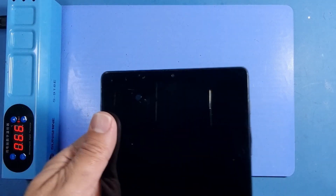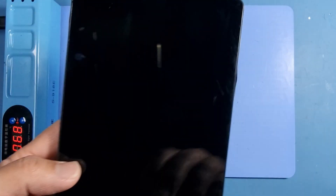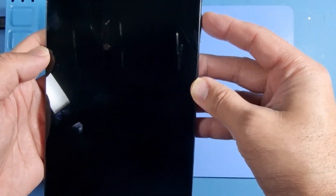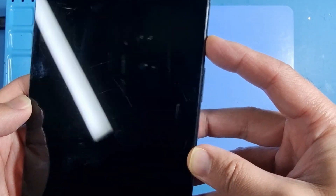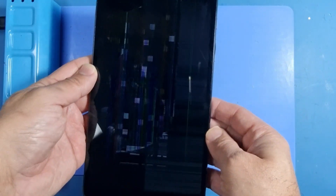Hi guys, welcome to another video. I've got this tablet in today. It's a Samsung T220 and it has a broken screen. You can just about see it actually — there you go, that's battered.